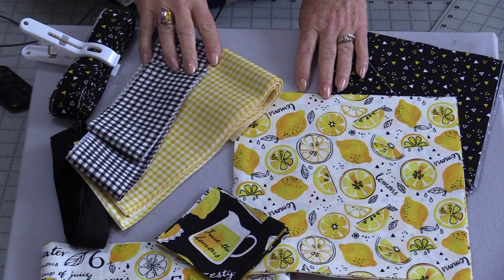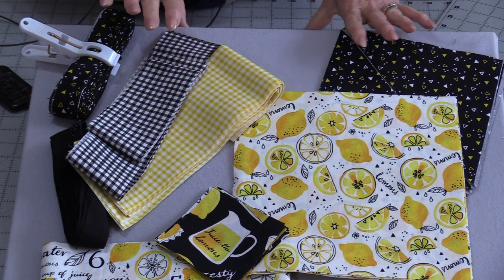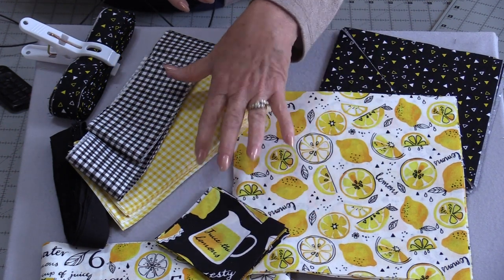Welcome to SewVeryEasy, my name is Laura. When life gives you lemons, you make a quilt — or let's just say a quilted tablecloth. The fabric is from Northcott and it's called When Life Gives You Lemons. This quilt is going to be made with very simple pieces: four main squares with sashing and borders.